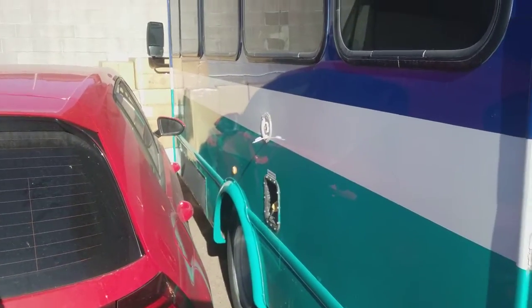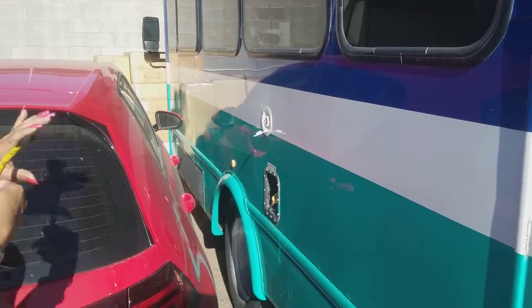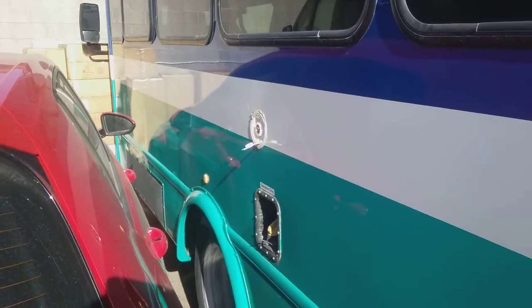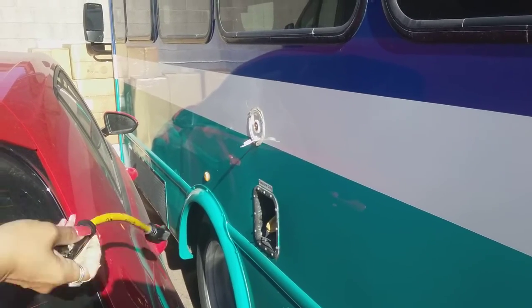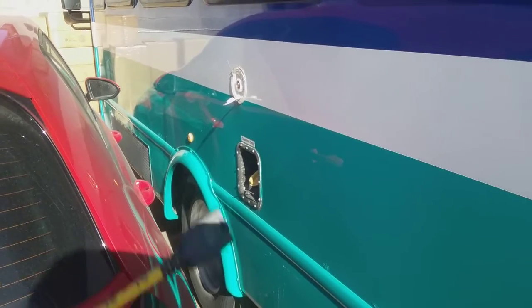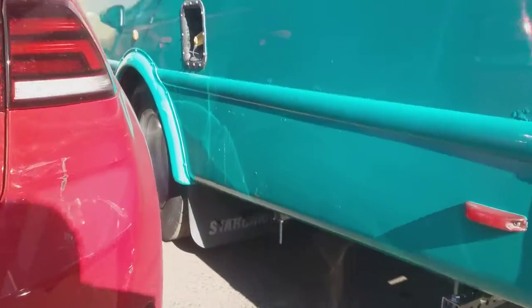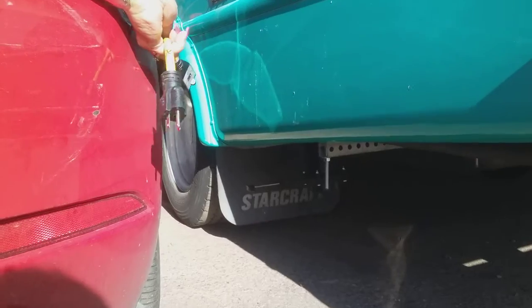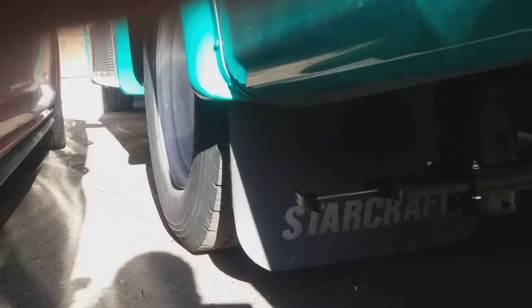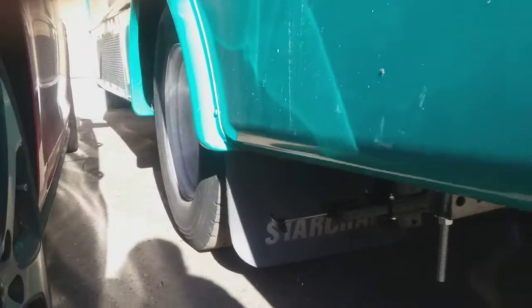This is the outside of the bus. Right here is where you put your water — your hose attaches to it. There's your gas tank with regular gas. Underneath is where your gray water is. You just pull up the lever and it will come right out — your dirty water will come right out. That's your gray water.